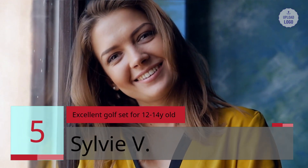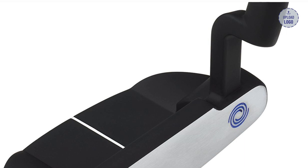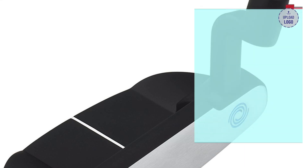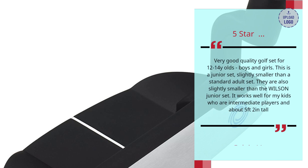Number 5: Excellent Golf Set for 12-14 Year Olds. Sylvie V, 5 stars — Very good quality golf set for 12 to 14-year-olds, boys and girls. This is a junior set, slightly smaller than a standard adult set. They are also slightly smaller than the Wilson junior set. It works well for my kids who are intermediate players and about 5 feet 2 inches tall.